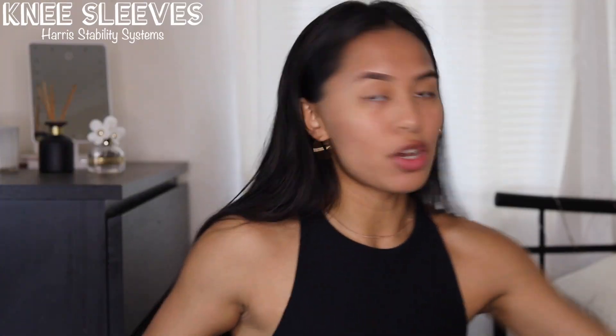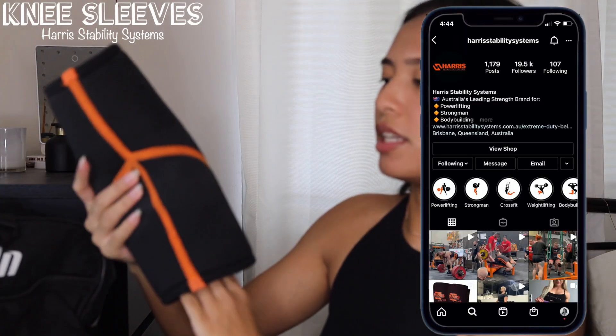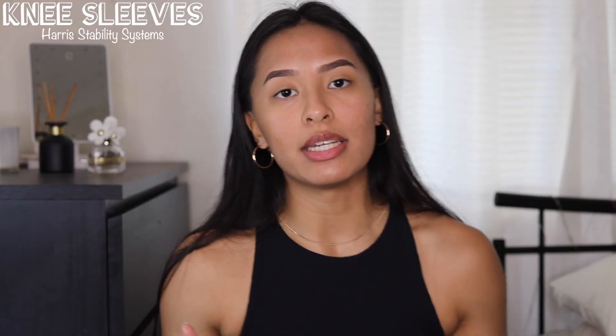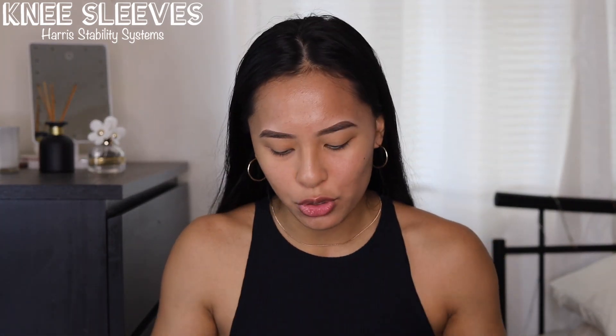First things first, on the side of the bag I actually have knee sleeves, and I got these from Harris Stability Systems. You definitely don't need these if you're just starting out and not looking to lift heavy, but I do train powerlifting and I like to squat, so I have these.